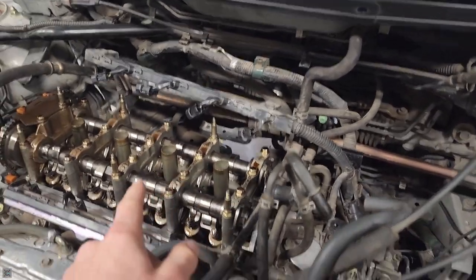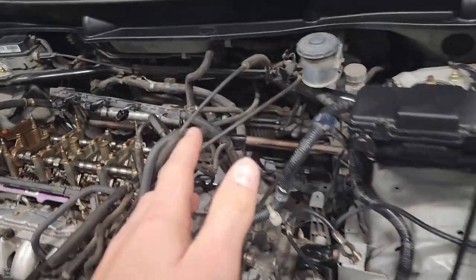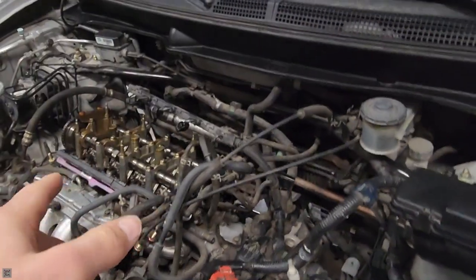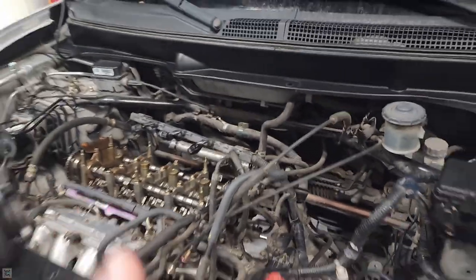As you can see here, you don't have to do this, but we've got the valve cover off. We're waiting for the gasket to come in to put it back on, but we are just taking it off to clean it and get the engine bay looking nice.